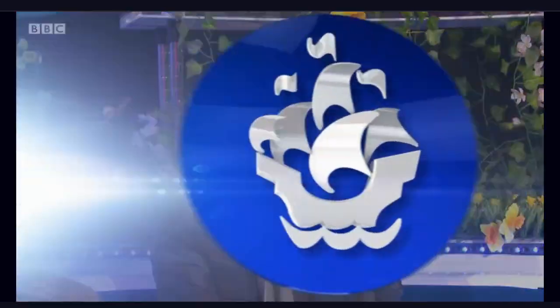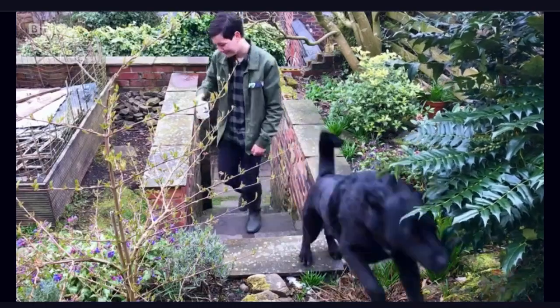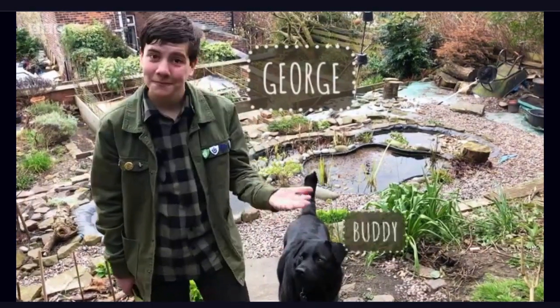Speaking of which, if you're lucky enough to have a garden, then take a leaf — see what I did there — out of BP fan George the gardener's book. Check this out. Welcome to my garden, and this is my gardening buddy, Buddy.